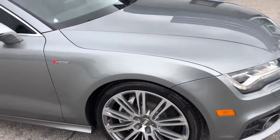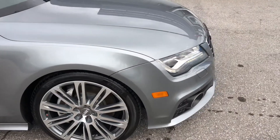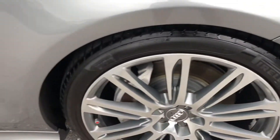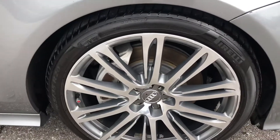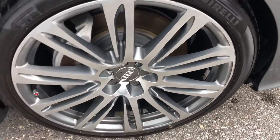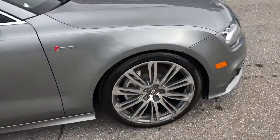Coming around now to the passenger side front quarter panel. Got a chip here. Let's take a look at that tire — you got some curb rash. I'm going to say at least 40 percent, maybe a little bit more remaining on that tire.